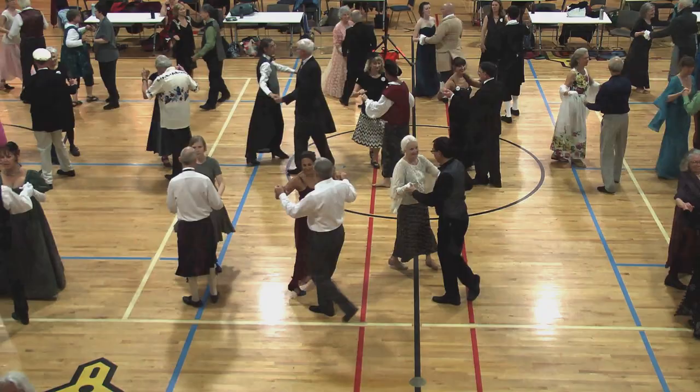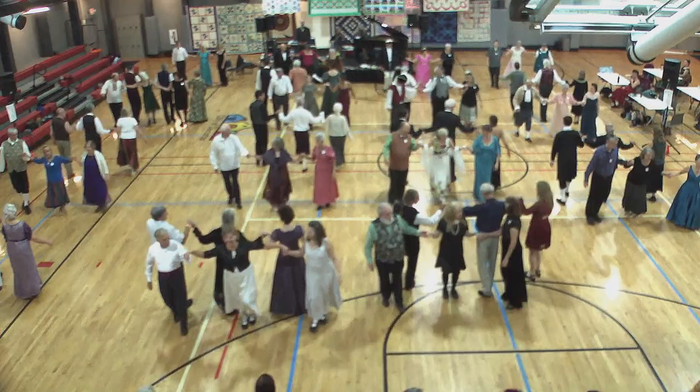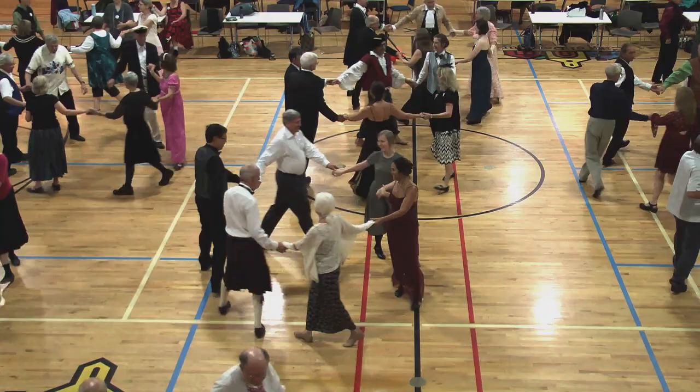Top couple cast. Twos move up, two-hand turn, three quarters. Man facing up, fall back in line. Back, forward, circle. Face right, right-hand turn. Ones in the middle, left hand.